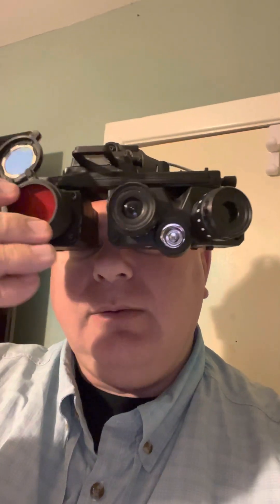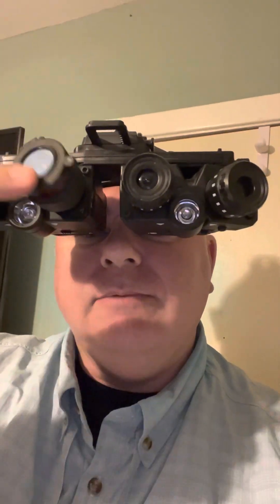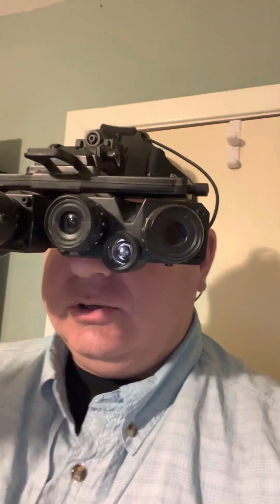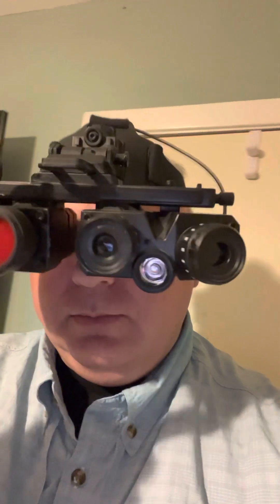It's visible from maybe three or four feet away. But if you want to be completely invisible, you can flip this down and it has absolutely no human visible signature broadcasting. This would be great for indoors. Outdoors, you'd want to flip it up and go with more brightness.